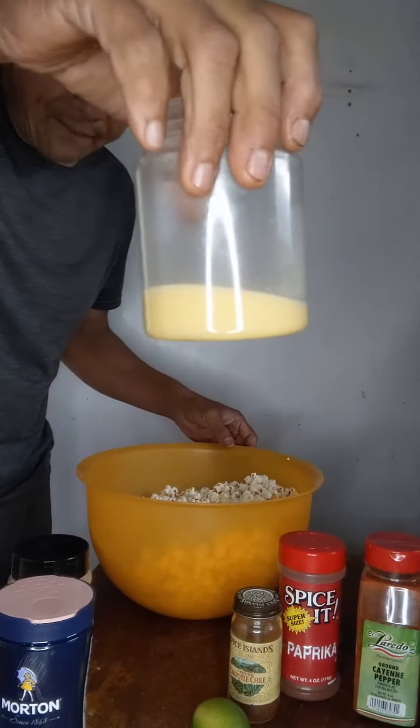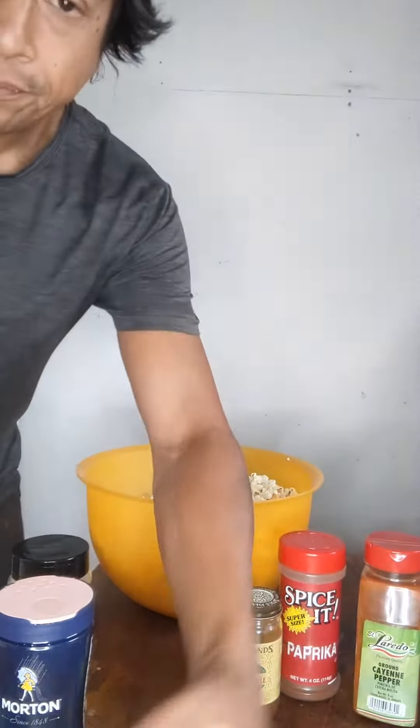There's the butter I just melted. Now I'm just gonna pour it on here.